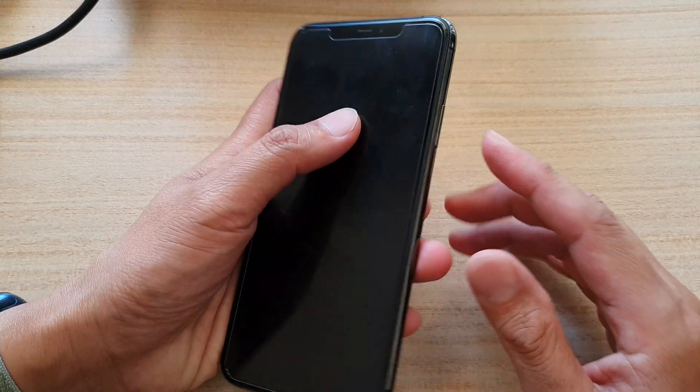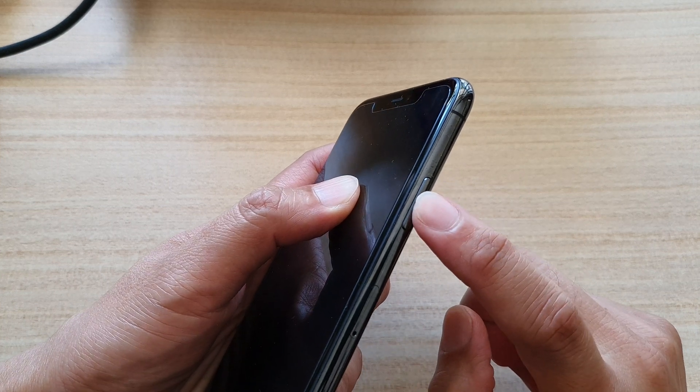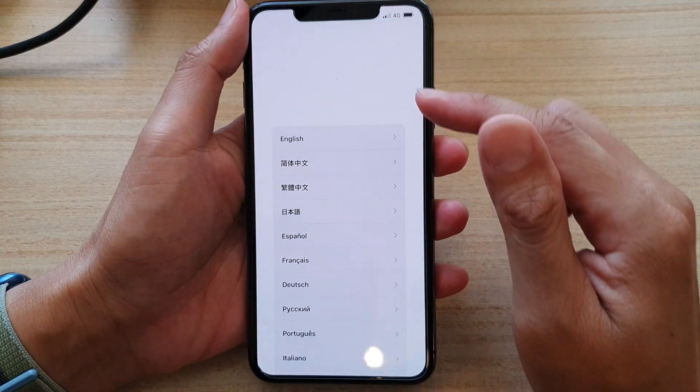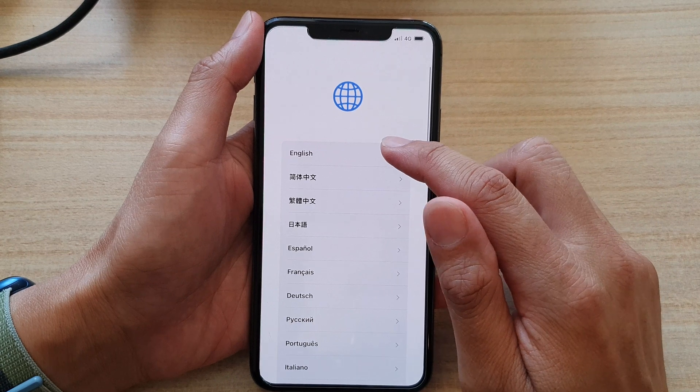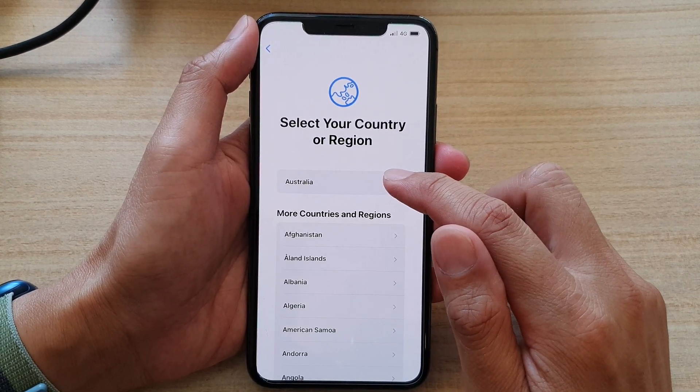Now first, let's turn on your device by pressing on the side button. Press and hold on this power button to turn on your device. Shortly, you should see a hello screen or welcome screen. In here, you want to choose English, then select your region. I'm going to choose Australia.